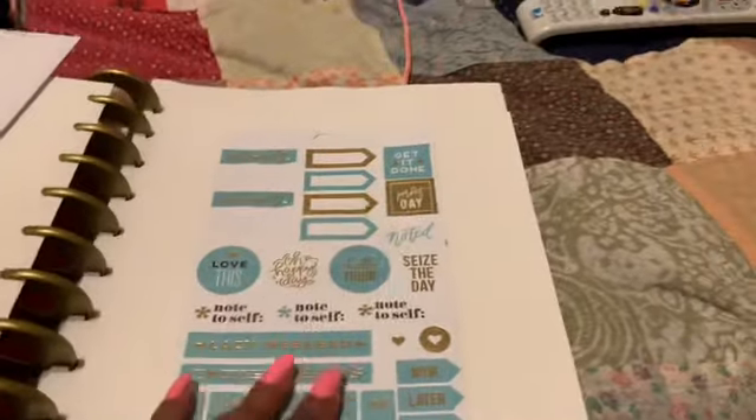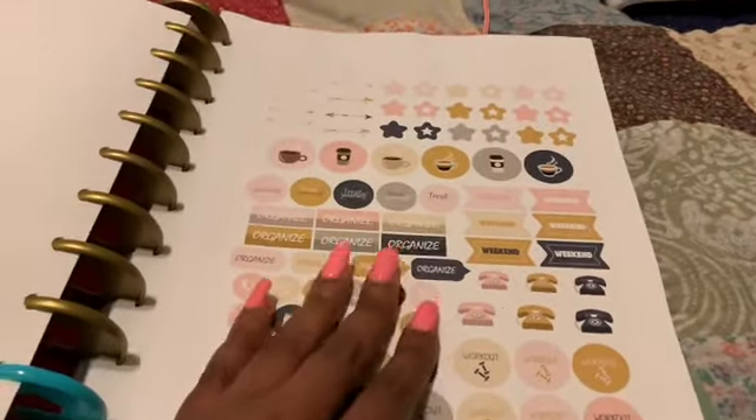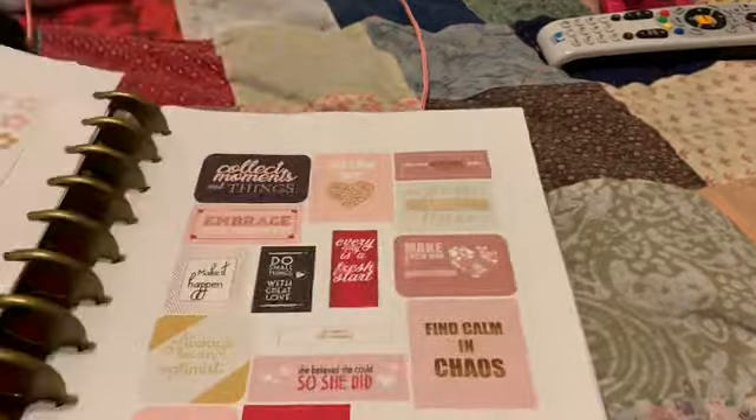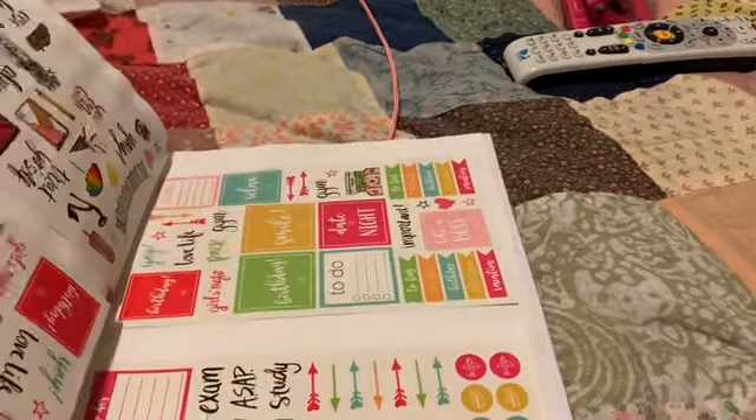I just put it as a bookmark. And then I got some more of the other kind of stickers that I bought from Amazon. And I do use my stickers, y'all.